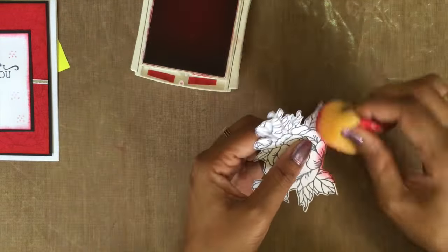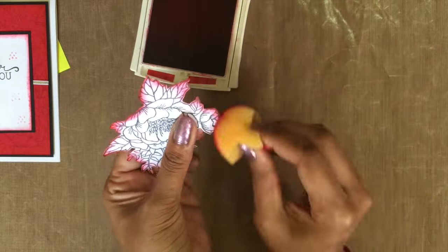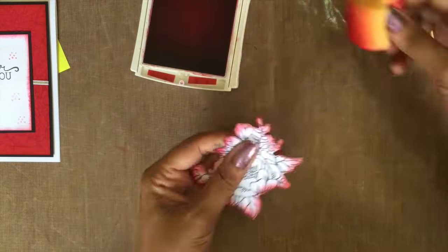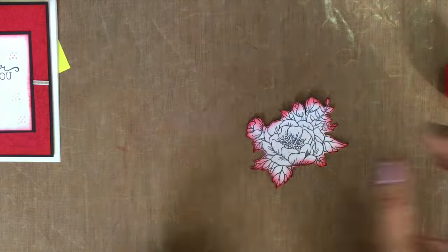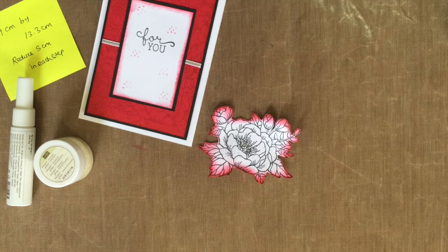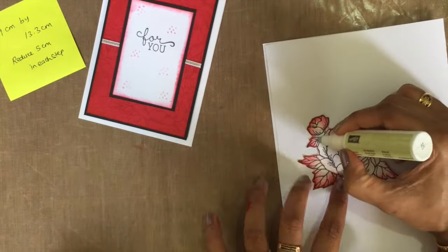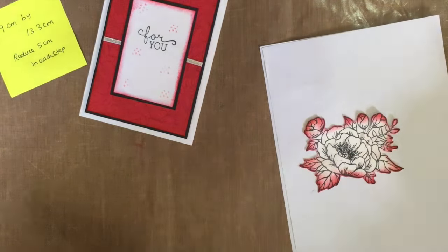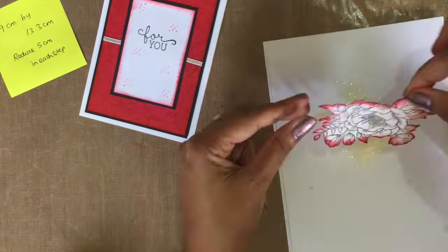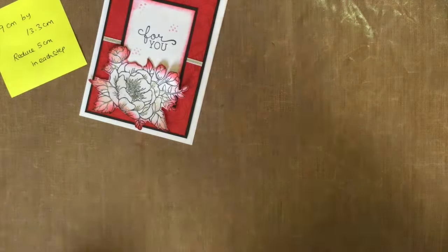I'm going to sponge all my flower's outside, giving a little bit of a dark shade — that's it. Get your two-way glue pen and dazzling glitter. I just randomly draw some lines on my flower, then apply my dazzling glitter all over the flower.